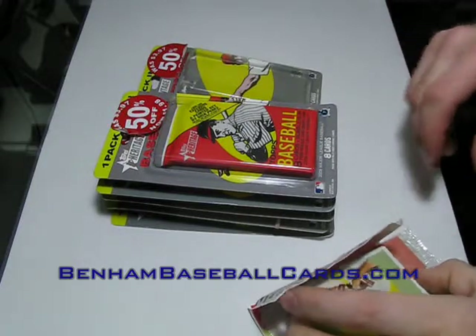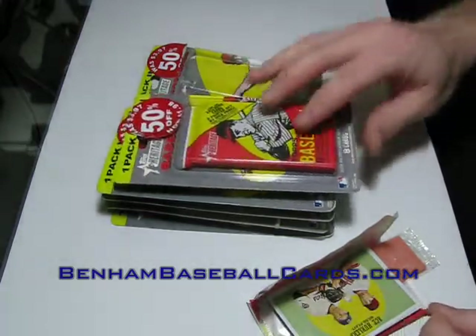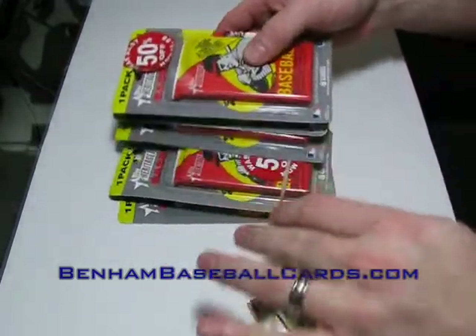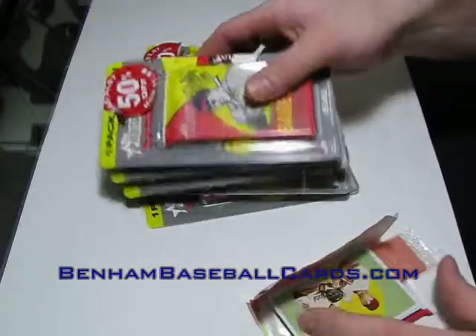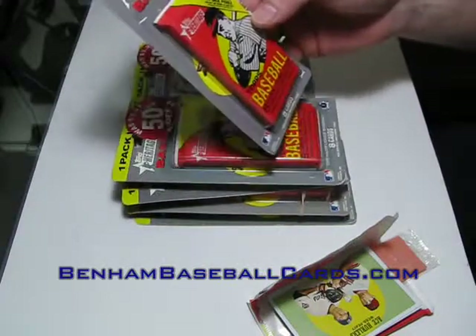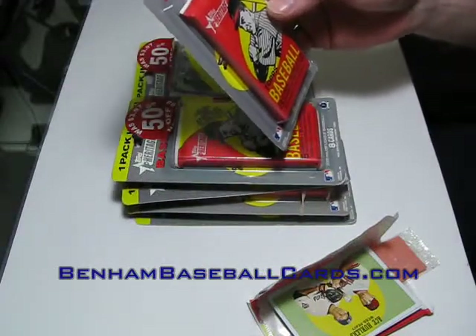What's up guys, it's Chris Benham here with BenhamBaseballCards.com. As I promised in a previous video I did this morning, I was going to go to Walmart and get something a little newer, because I've been busting a lot of late 80s, early 90s stuff.